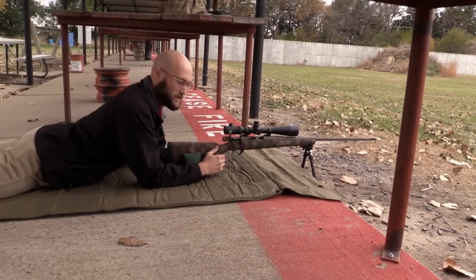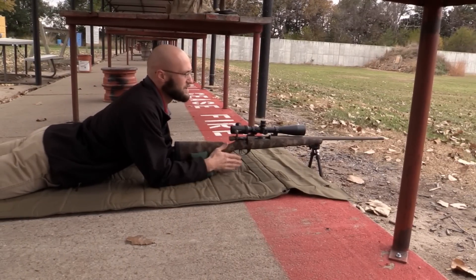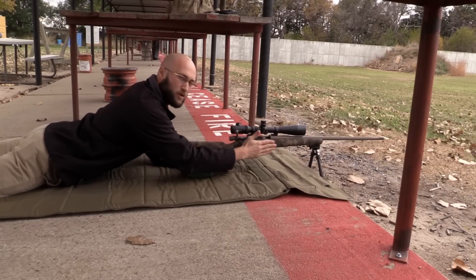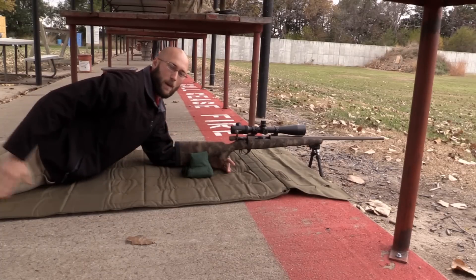The first thing I like to do in getting in the prone position is to get in a centerline behind the rifle. We're shooting basically at 12 o'clock here, so I'm keeping a straight line so that the recoil impulse is directly back through the stock into my shoulder through the right side of my body.